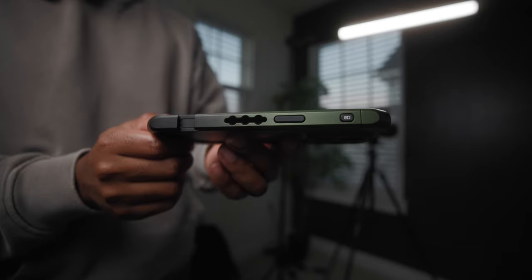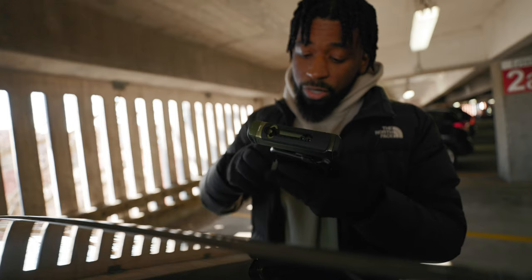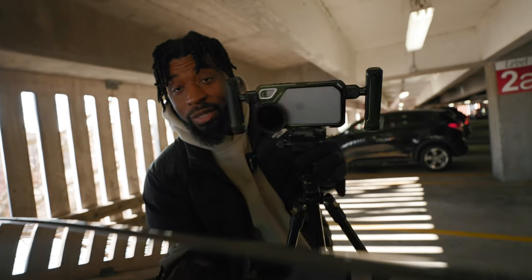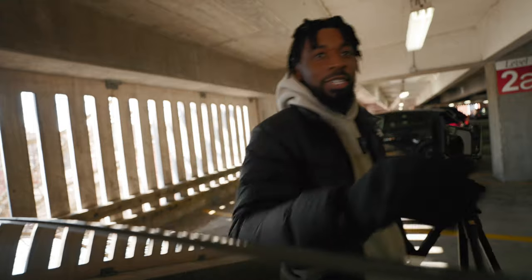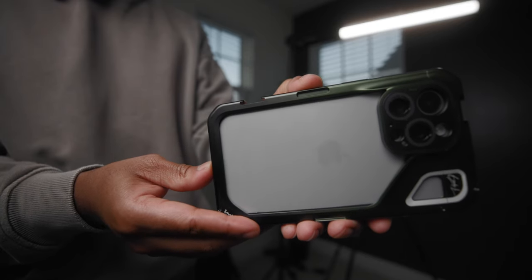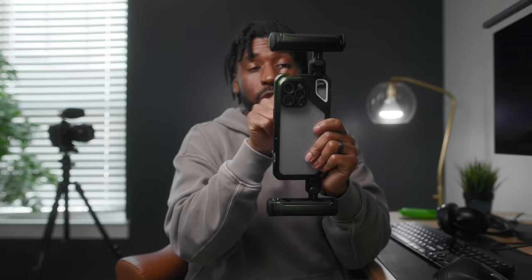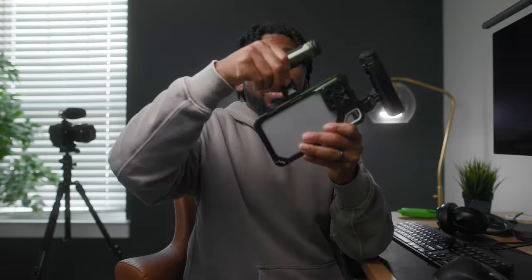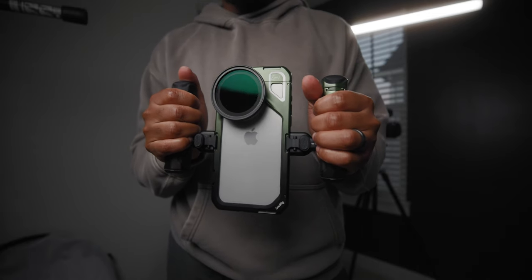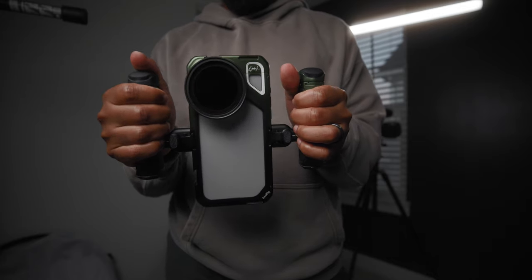This cage is lined with quarter-20 threads all around it, so if you want to use additional accessories — a tripod, a monopod, a gimbal — you can do that. When you're filming landscape, you have one cold shoe up at the top. If you want to attach a microphone or a light, you can do that. And when you're filming vertical, you also have a cold shoe up at the top as well. You can also attach accessories on the side of the rig, and this will double as a vertical rig. So if you just want to go out and create Instagram reels and TikTok videos, you can also do so with this cage system.